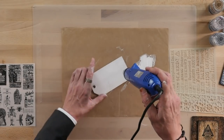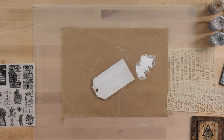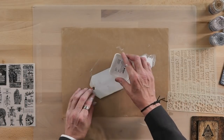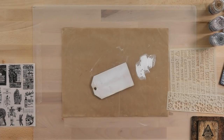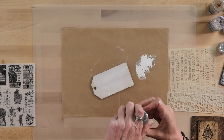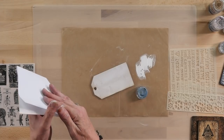Quickly dry that off. Then we're going to use some of the Ranger Perfect Medium. It's like a glue that doesn't really dry and this will grab the embossing powders. I'm not going to cover the whole thing — just a few dabs — so we want some of that white showing through the embossing powders. We're going to use one called Funky Cold Patina, just with my fingers. It's a good idea to have a piece of A4 paper underneath so you can pour the embossing powders back into your pots.